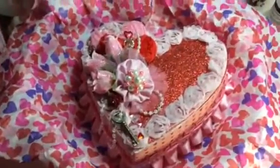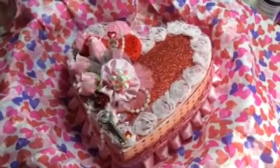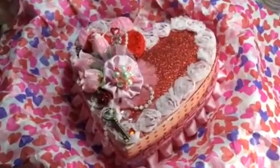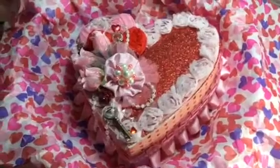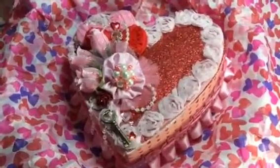I hope you guys like this project! I have one more video to upload a little bit later, which is another altered box — actually an altered tin, but it's also heart-shaped. Anyway, have a great Valentine's Day and I'll talk to you guys later. Bye!